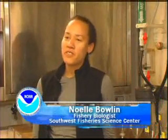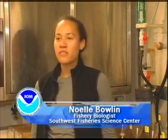My name is Noelle Boland. I'm a research fishery biologist for the National Marine Fisheries Service in San Diego.